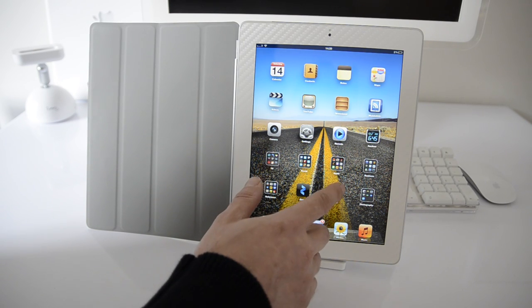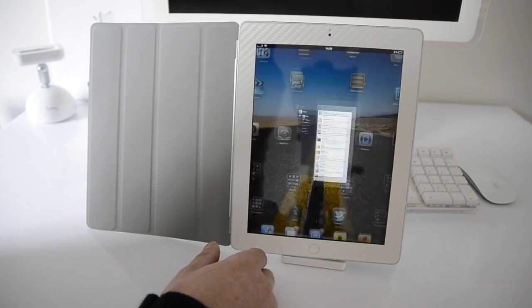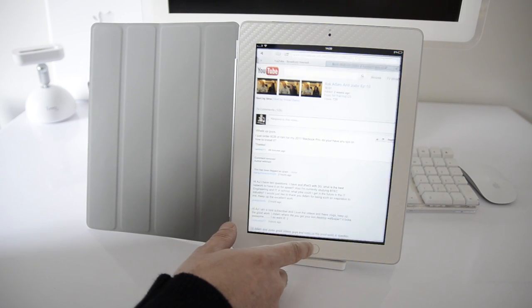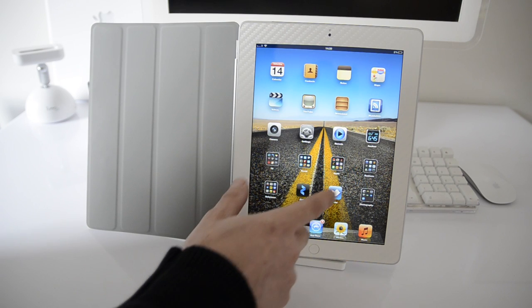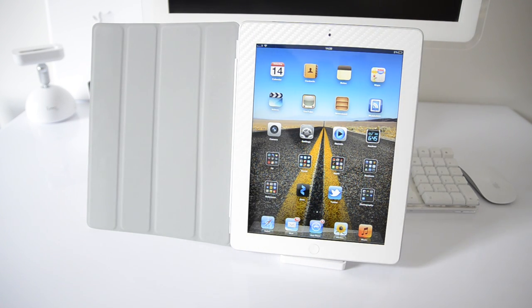I'm sorry it's taken me so long to bring this review to you, but with the iPad 3 there are so many controversial discussions that happen about it — is it worth the upgrade, is it not — all those different debates. I really wanted to give it a good month's worth of testing before bringing you my final opinion on it.